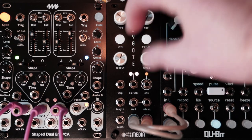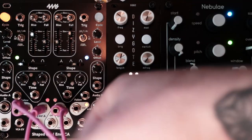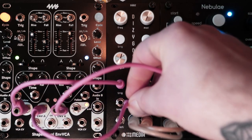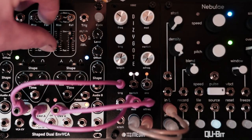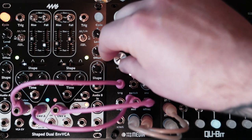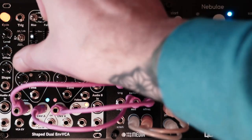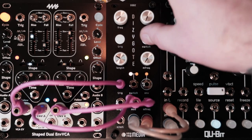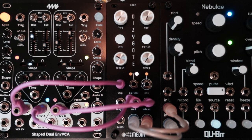As you've probably just deduced, we have some modulation options here as well. Let's just send a Trig into it, and then send some envelopes to the modulation and the modulation frequency. Really good for drums.